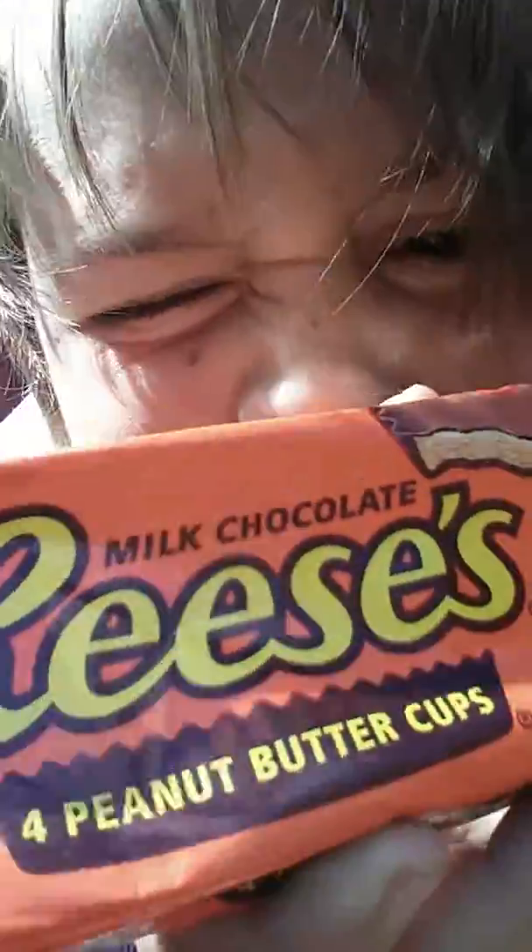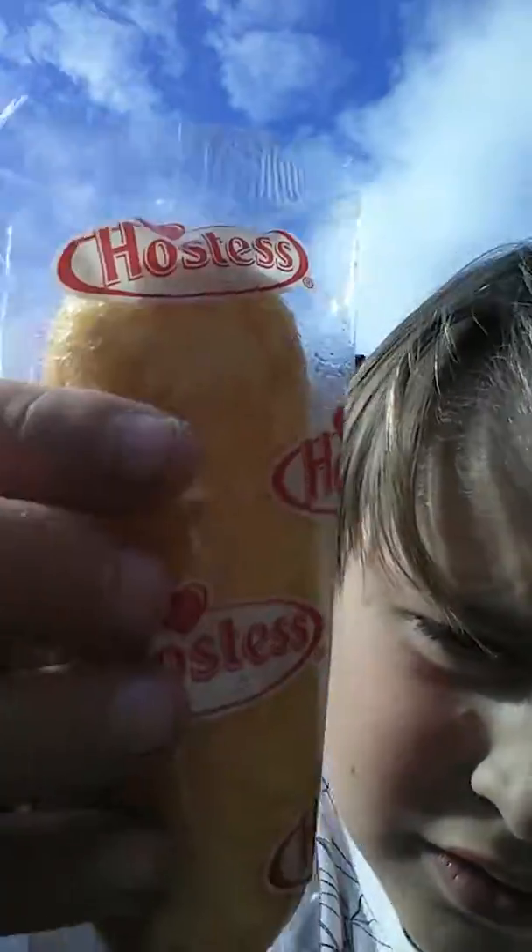My bad vlogs. I'm going to be doing another like and dislike review on Reese's, Nerds, Twinkie, and a Hershey's bar.